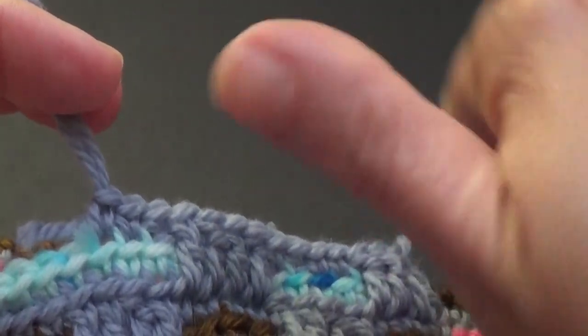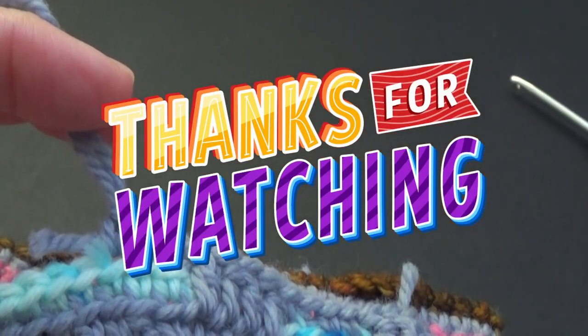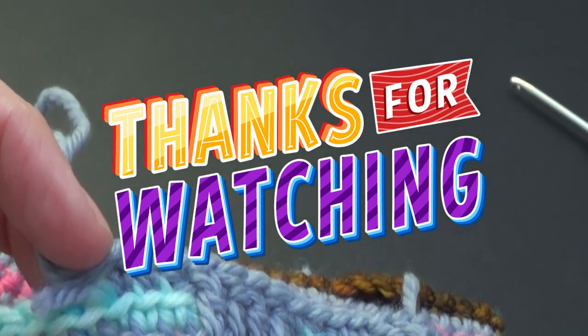Give me a thumbs up - I can't even fit my thumb in the screen - give me a thumbs up if you enjoyed the video tutorial. Thanks for watching and until next time, happy crochet!